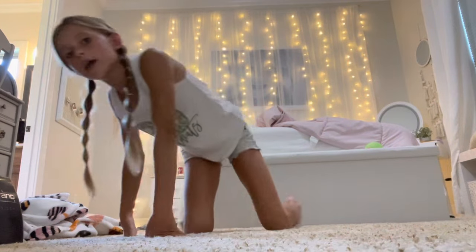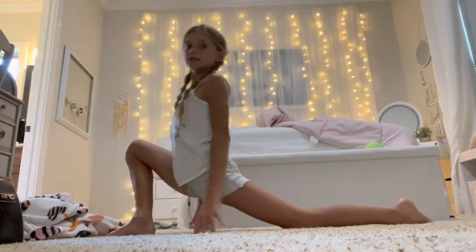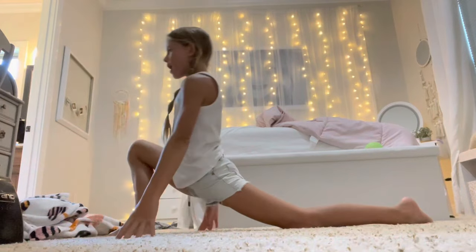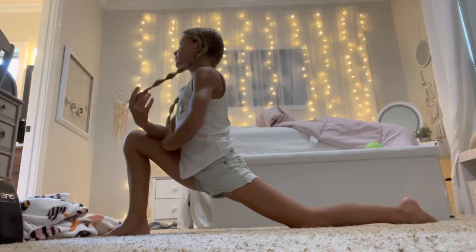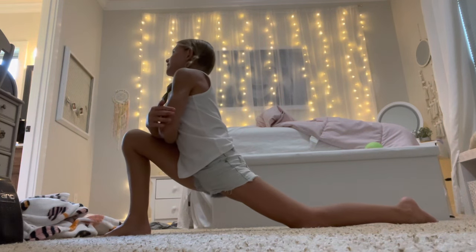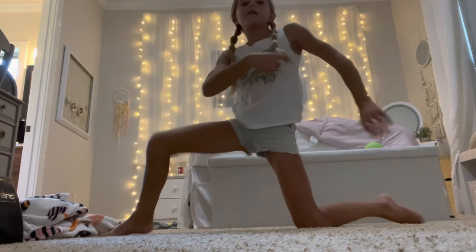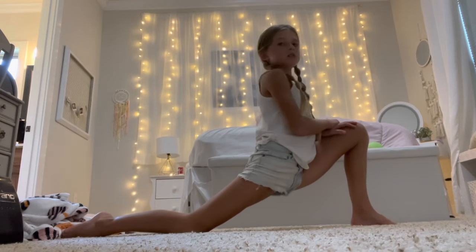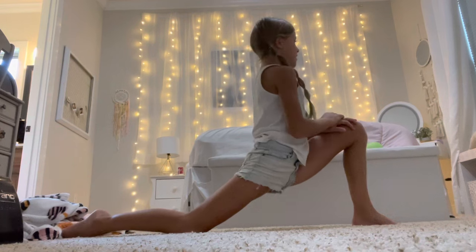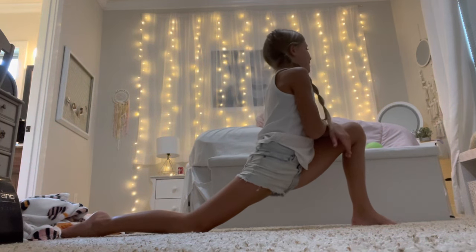Now we're just going to hold the lunge for ten seconds on both legs. Make sure your chest is up and not down. One through ten, then switch to the other leg and hold for another ten seconds.